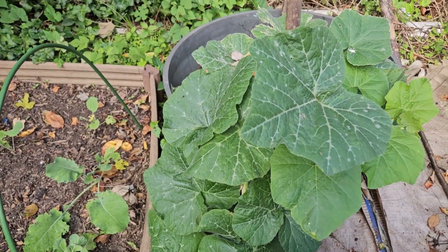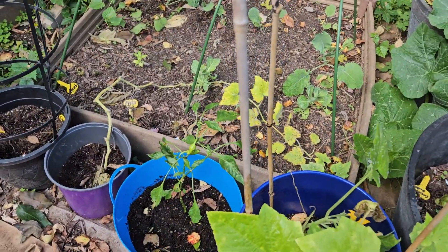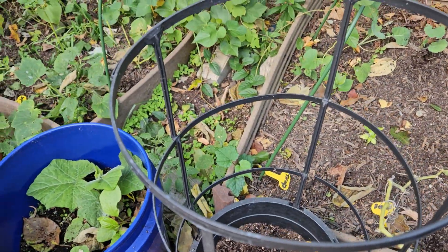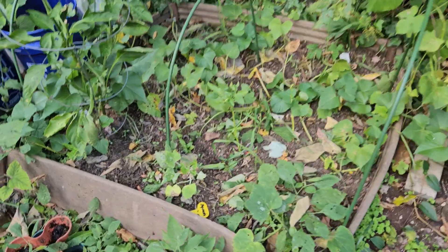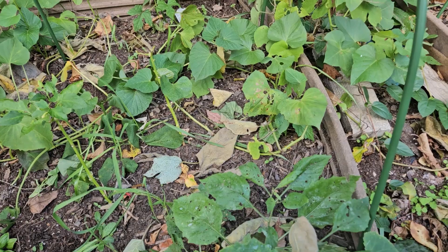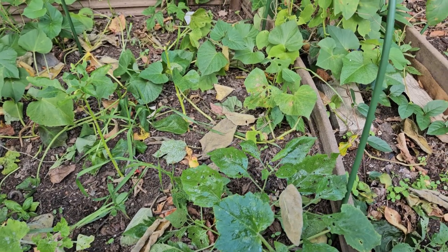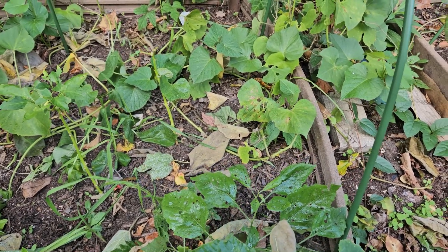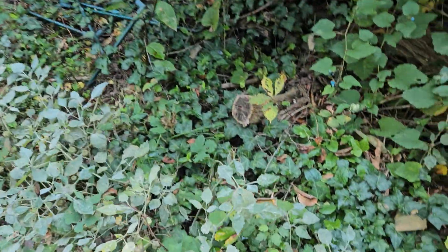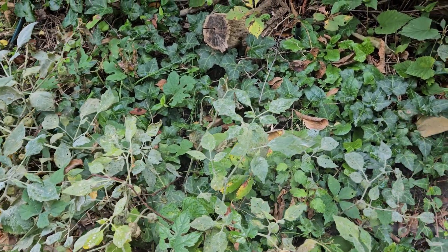It hasn't traveled over to my kushaw, so that's good. I definitely got a squirrel digging in my pots. I got a little bit over here — it's all over the ground cherries. All of this is affected, but let's see if I can save it.